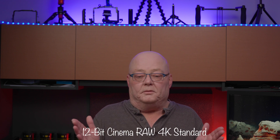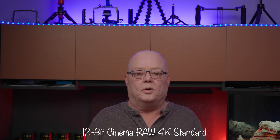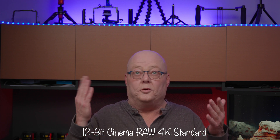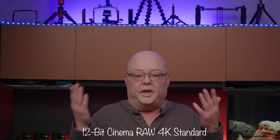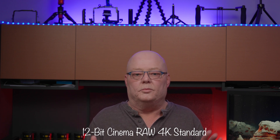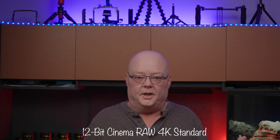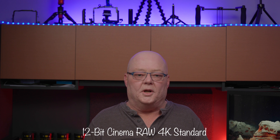But other than that, this is fantastic — can't wait to start using it more. As I said, this is the Standard version of the 4K RAW and it looks fantastic, no complaints. Hopefully you learned a little bit or found this entertaining. Thank you everybody for watching and listening — I greatly appreciate it.